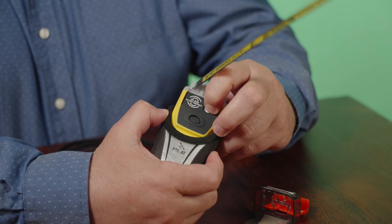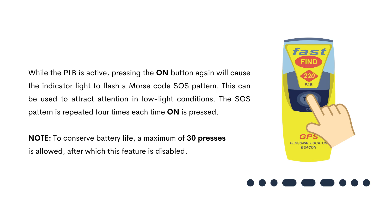While the PLB is active, pressing the ON button again will cause the indicator light to flash a Morse code SOS pattern. This can be used to attract attention in low light conditions. The SOS pattern is repeated four times each time the ON button is pressed. Note: to conserve battery life, a maximum of 30 presses is allowed, after which this feature is disabled.